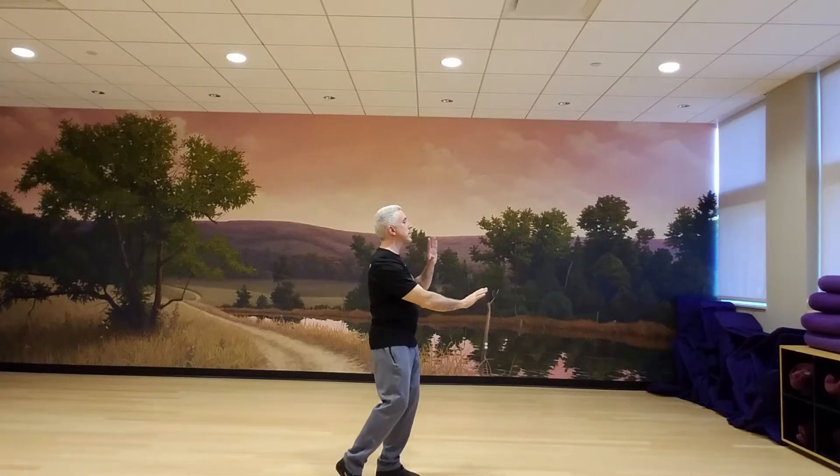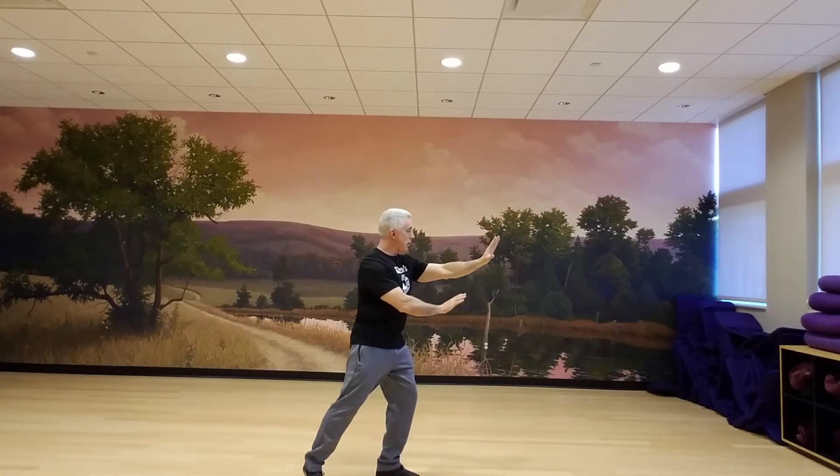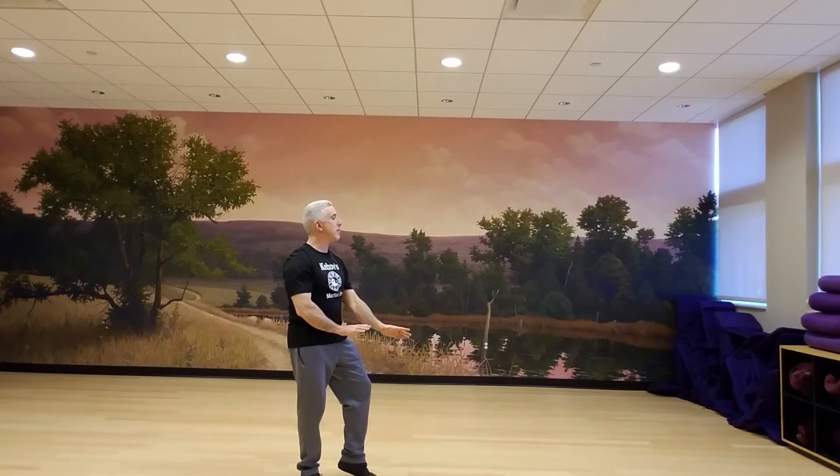Reaching forward left, you're gonna step back right, shifting the weight, you're gonna draw the hands back towards your center, follow step back left.